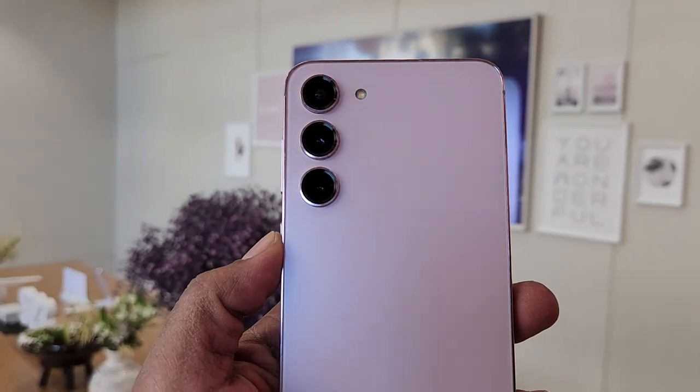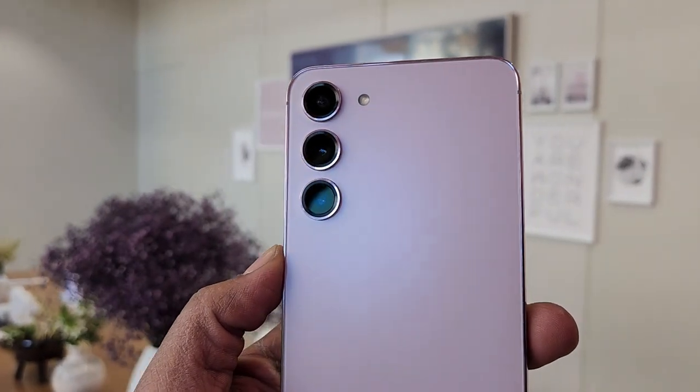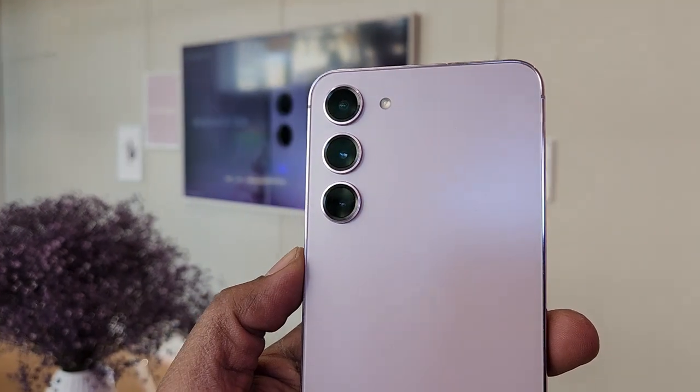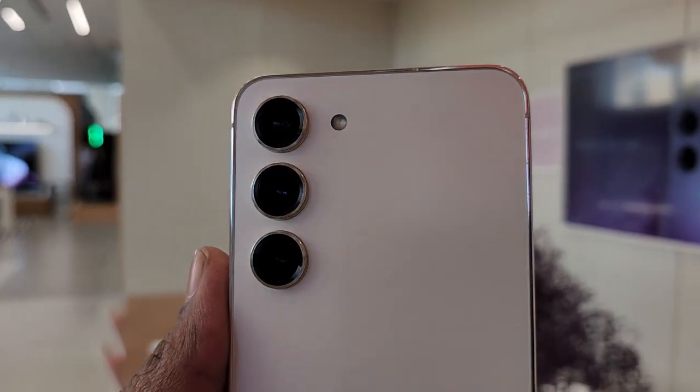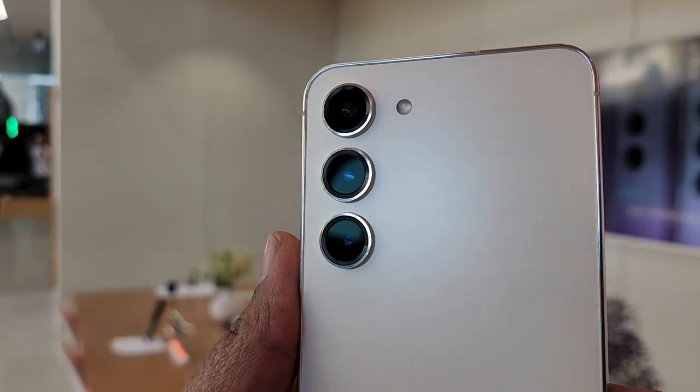The Galaxy S23 series also comes with fast autofocus and the company's first Super HDR selfie camera. This lets you jump from 30fps to 60fps for better front-facing images and videos.